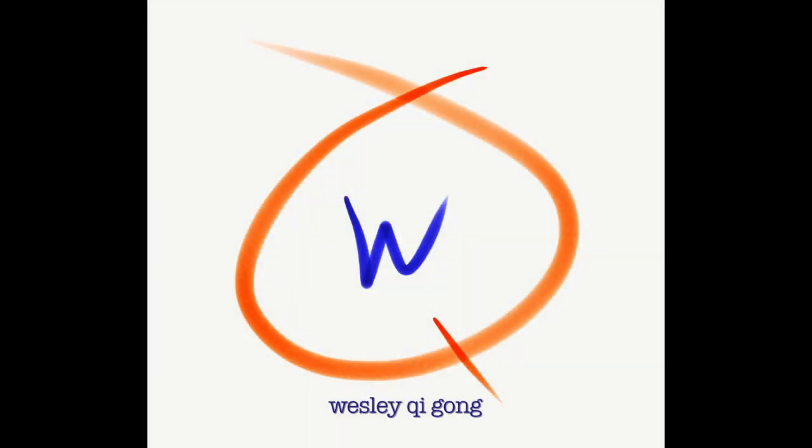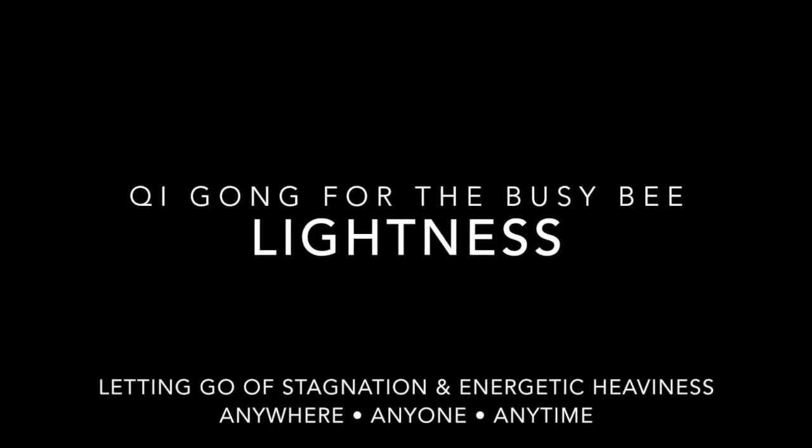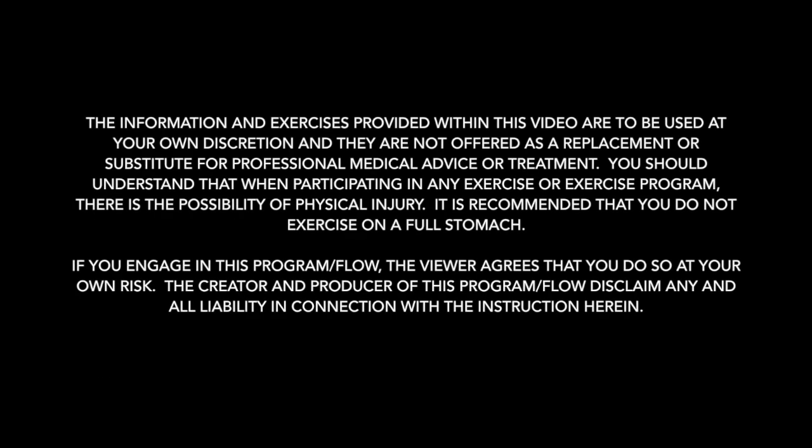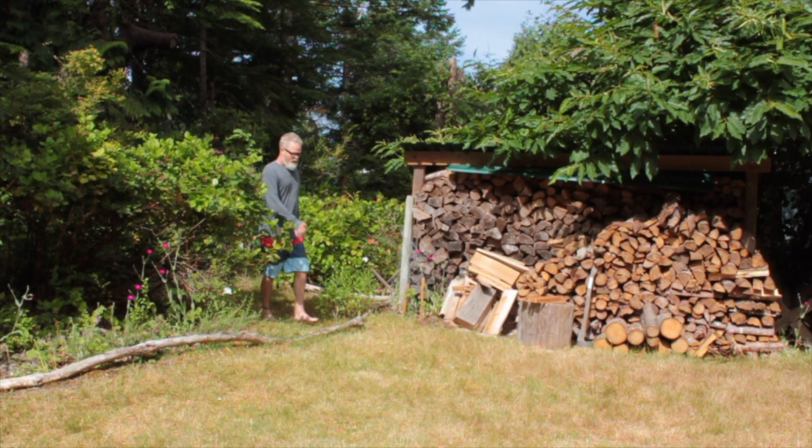Hello Qigongers and welcome to Lightness. Today's mesmerizing Qigong moving meditation is focused on the opportunity to let go of the heaviness, the stagnation, the sludge that's just weighing us down — the BS if you will. It's within the series called Qigong for the Busy Bee, designed for those of us that think we don't have enough time for a daily practice.